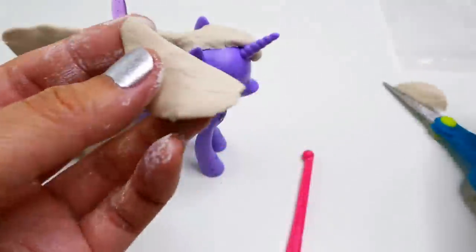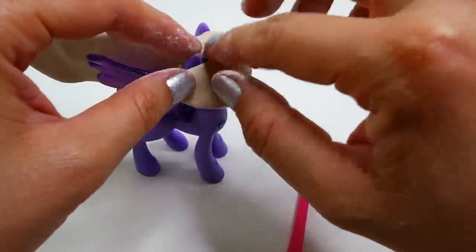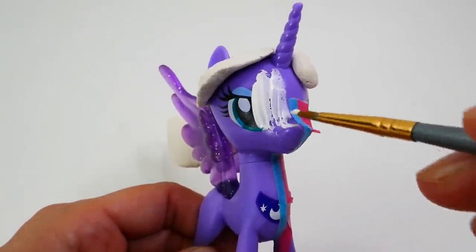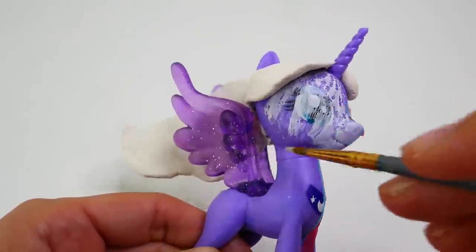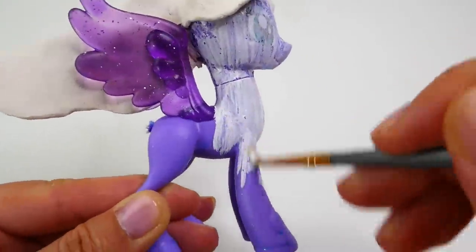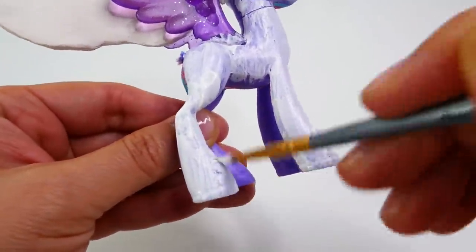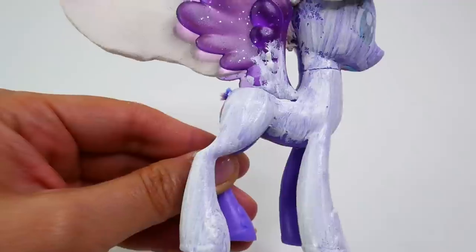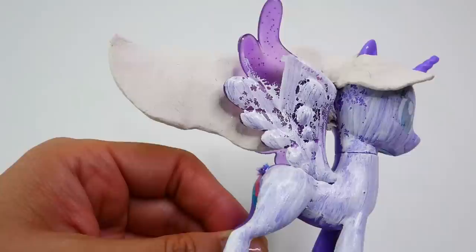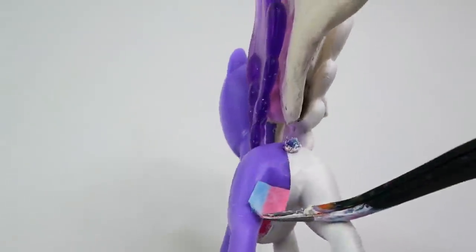On Princess Celestia's side, we're going to use a half circle for the bangs and attach it in front of her ears. We're also going to blend it all together with some extra clay. Alright, let's start painting! We're going to start by painting Celestia's body on the left side an off-white color. I've placed a bit of tape down the middle to help protect Luna's side.